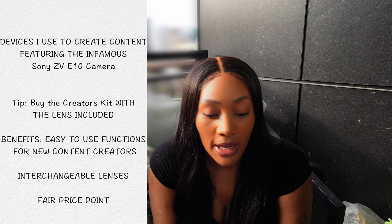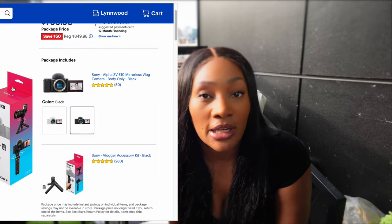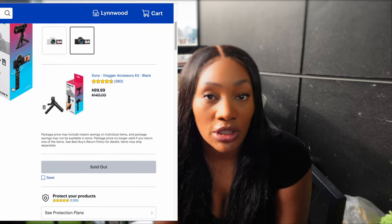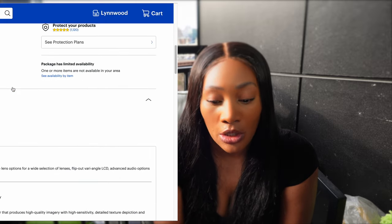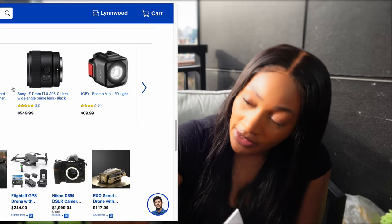I'm going to start off with the camera I use. I use the Sony ZV-E10 camera. There's an option to get it with a lens or without a lens. I purchased a creator's kit without the lens, so it came with the actual Sony ZV-E10 camera, and then it also came with this shooting grip.